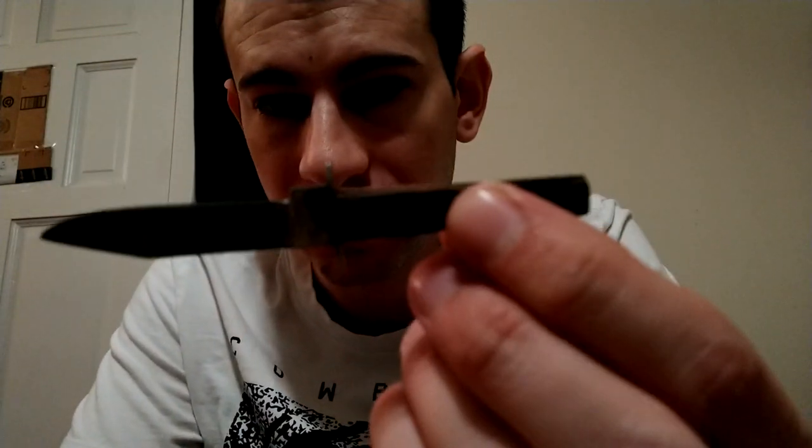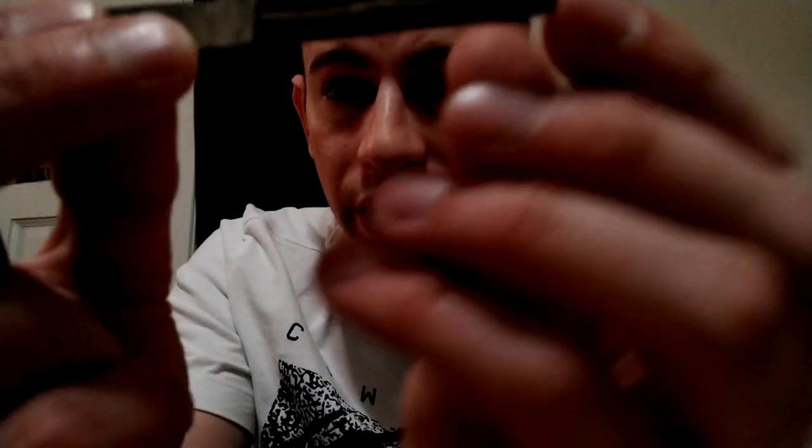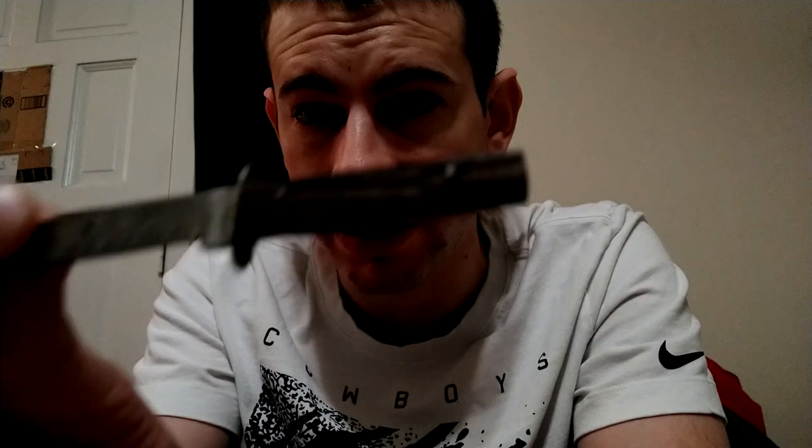Here's a little boot knife. They used to make these really really small boot knives back in the day, like little keychain deals. This one has wood handles on it - I don't know if they're aftermarket or what, but they're grooved wood handles.